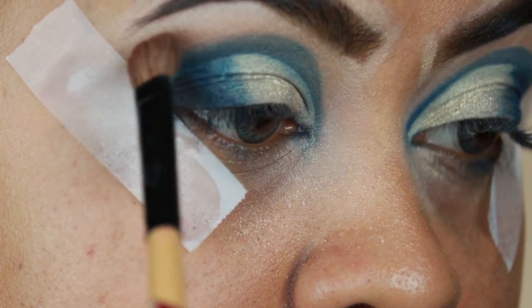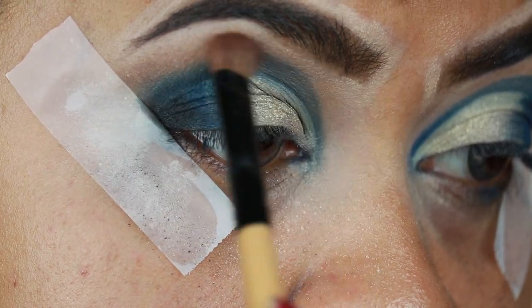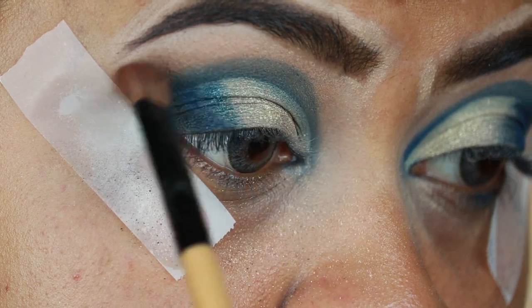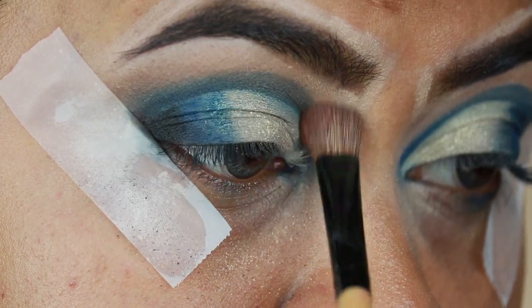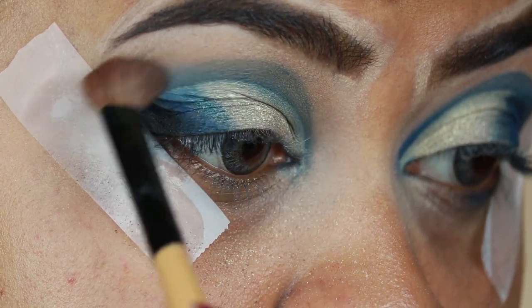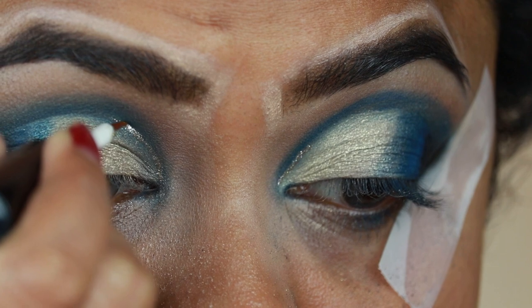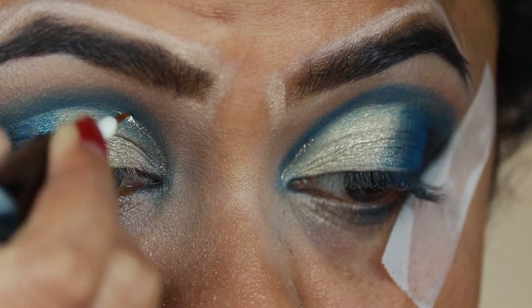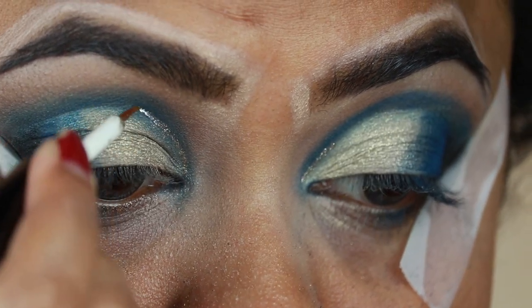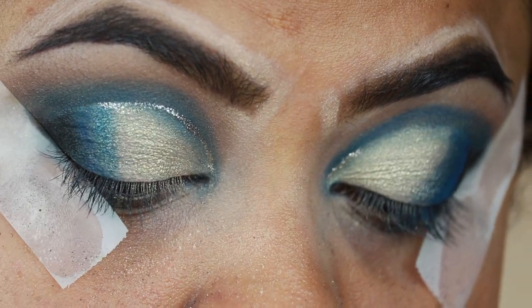I'm blending out the edges again using the same matte brown eyeshadow called State Paint, with a brush from Puna Store. Then I'm applying a champagne gold glitter eyeliner that I got from Amazon, on the borders of my cut crease so the cut crease looks even more prominent.